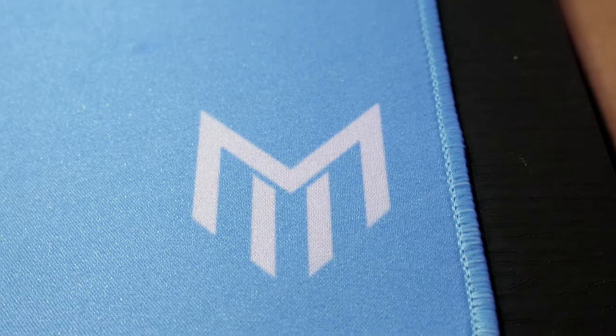The mousepad moves really well — the mouse glides great over it. The Matrix logo is also on the Windows key, which I love. The Matrix mousepad logo itself looks perfect — it's white and really pops. It's not printed on top; it's actually embedded inside the mousepad, so you don't have to worry about it peeling off like the Glorious logo did on my old pad after a while. It's stitched inside and it looks great. Good job, Matrix — they did really well on both the keycaps and the mousepad.